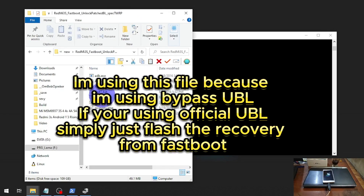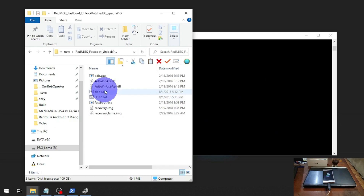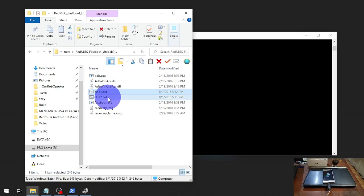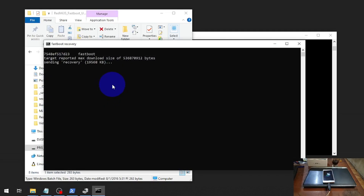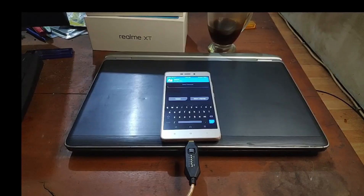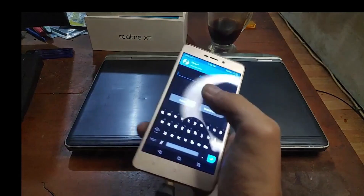You have two batch files here — do-it-one and do-it-two. Let's open do-it-one, then open do-it-two. It will automatically flash the custom recovery and boot into it. We just need to wait until it's booted. Now we are in the custom recovery.